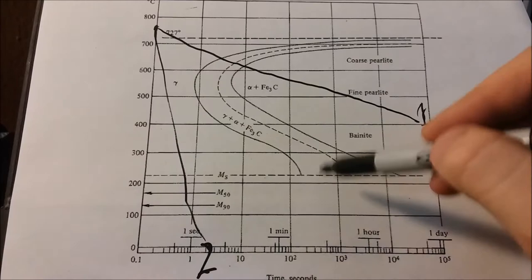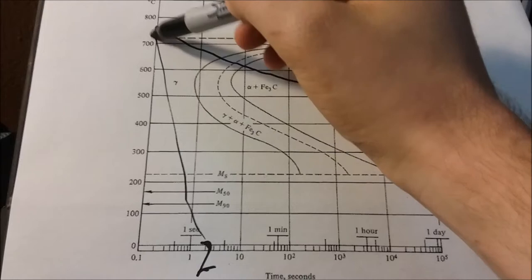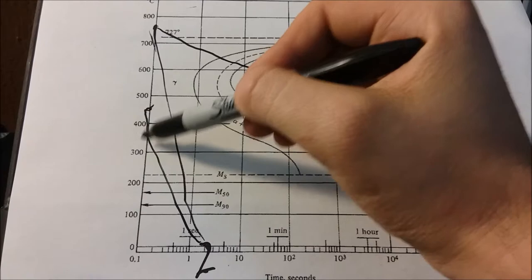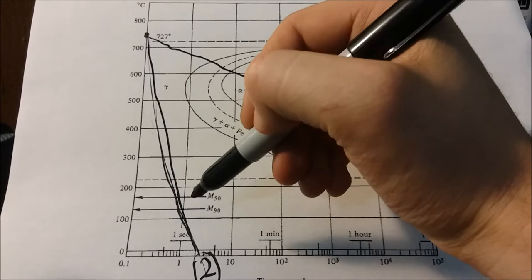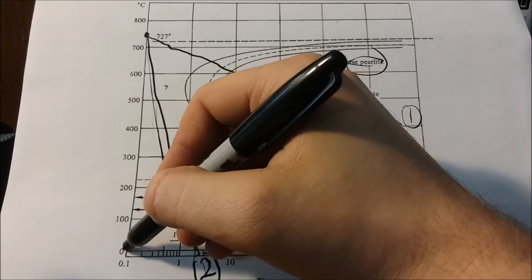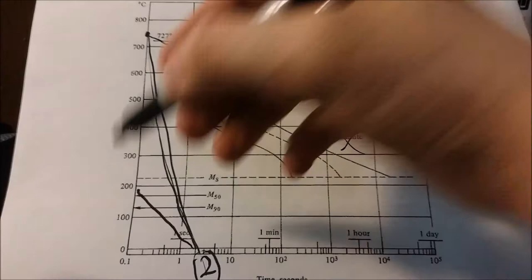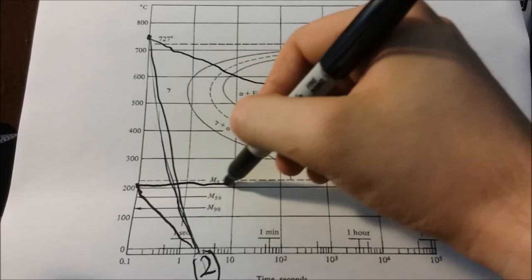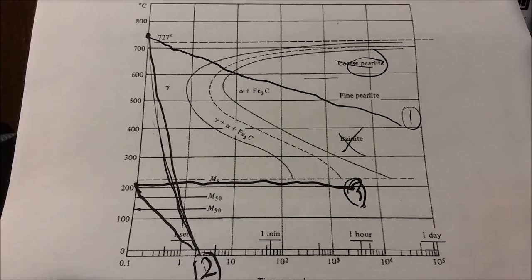The third sample took the same path initially, then we quenched it in ice water as well, going down into the martensitic region. Then we took that and brought it back up to around 232 degrees Celsius — that's 450 degrees Fahrenheit — and we just kept it in there for about an hour. And this was our tempered martensite.